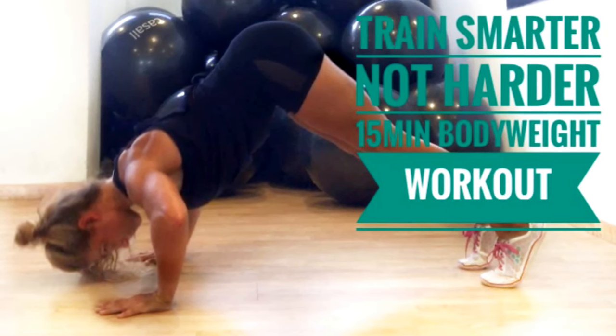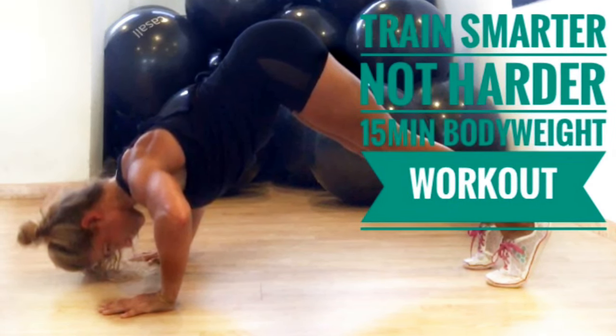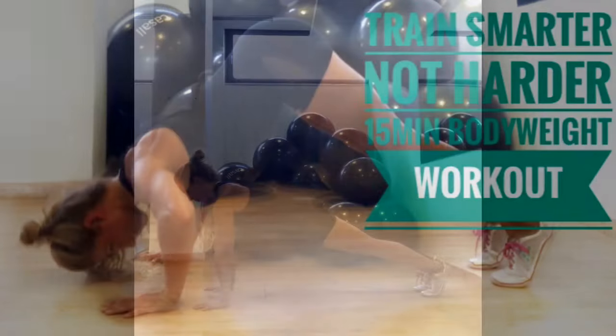Let's train smarter. We have 15 minutes of upper body work and I'm gonna do four exercises.